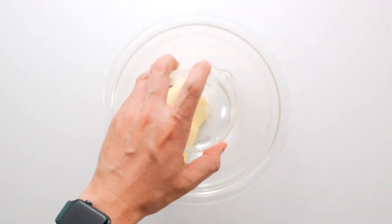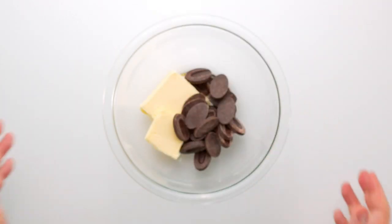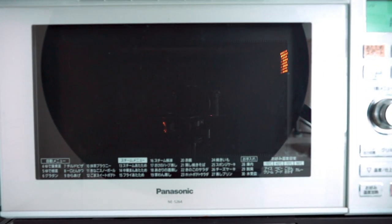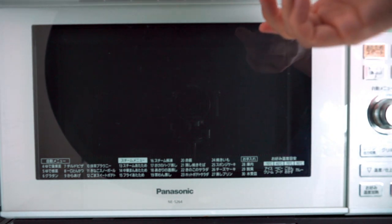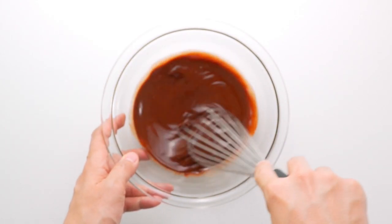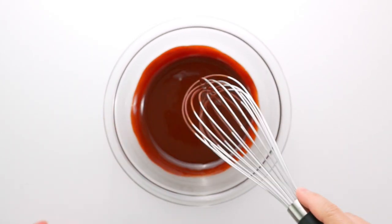In a separate bowl, add the butter and chocolate and microwave at 300 watts for about a minute and a half. You want the butter to be fully melted but the chocolate doesn't have to be completely melted. Whatever you do, don't let the mixture boil. Now just whisk this together until it's nice and smooth.